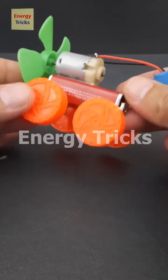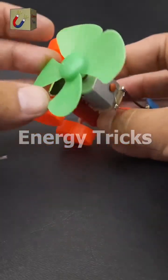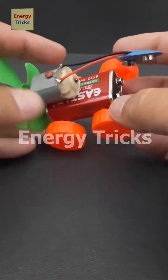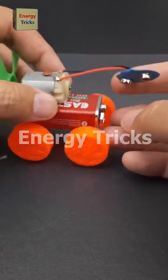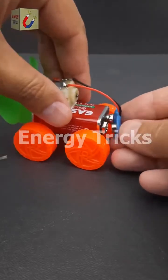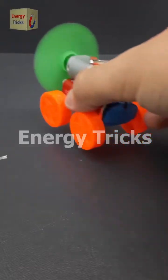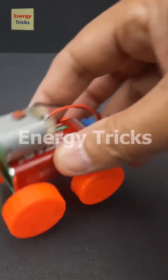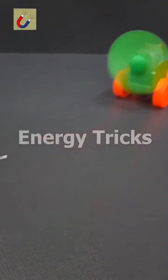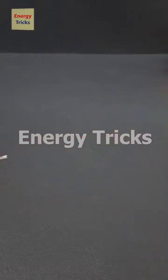Today I'm excited to share a fun and creative project: a DIY air-powered mini car. This project uses a few simple components — a 9-volt battery to power the motor, a 9-volt battery connector, a DC motor to drive the propeller, a set of toy wheels for movement, and a propeller to generate thrust. This mini car is an excellent way to combine creativity with basic engineering principles. It's simple to make, affordable, and a lot of fun to play with.